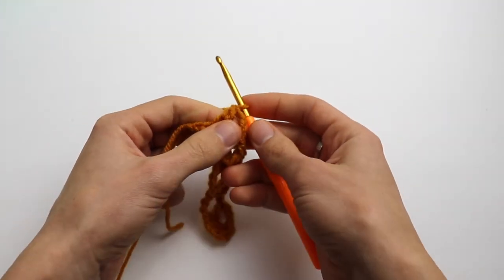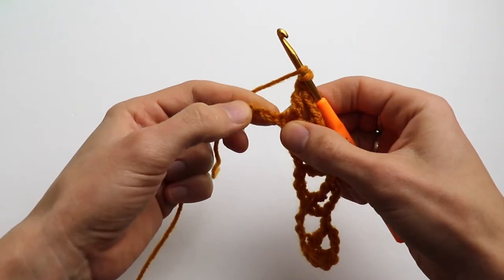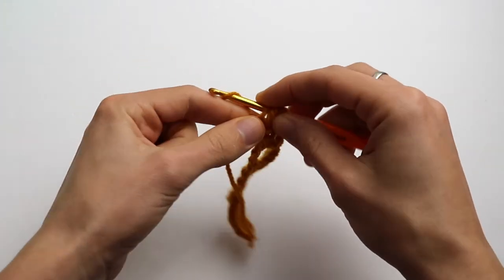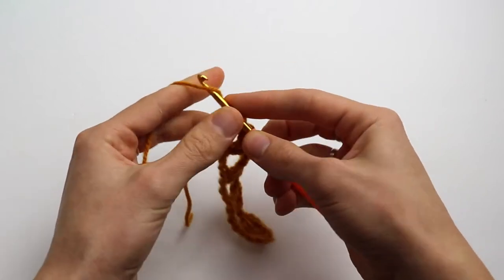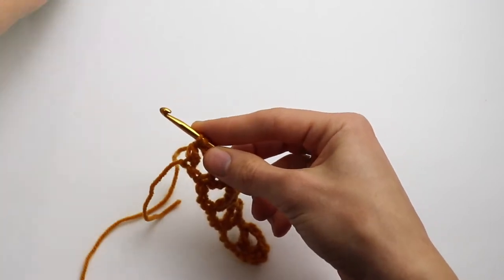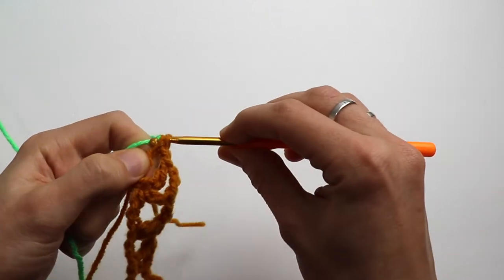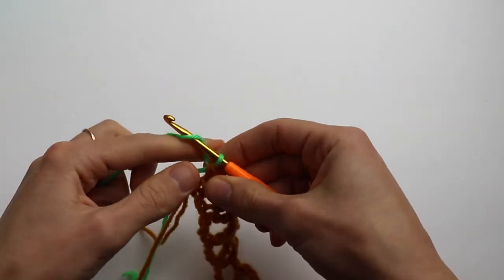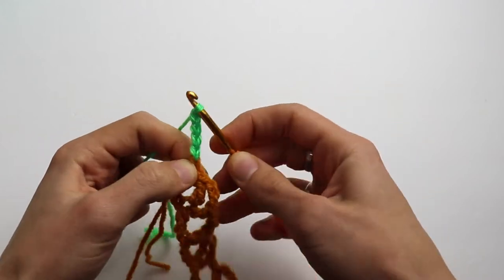Make a chain one, yarn over, and skip this stitch and into the last one make a double crochet. Don't finish the double crochet — we are going to add new yarn, a new color. Pull through two loops and now chain four, one, two, three, four, and turn.